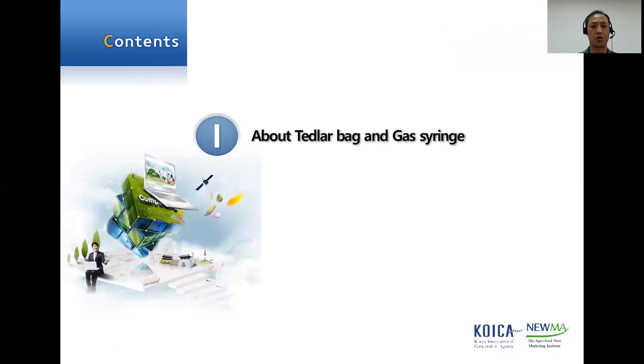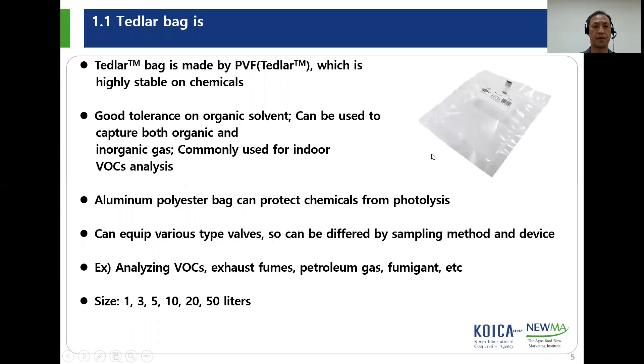Tetherlop bag is a specially designed plastic bag to capture fumigant. The name Tetherlop is originated from its material, PVF, brand name. This PVF material is highly stable on chemicals, so it can be used to capture both organic and inorganic gas. Some Tetherlop bag is covered by aluminum polyester to protect gas from photolysis. The valve of Tetherlop bag can be changed by different purposes, so you can choose a suitable valve type for your work.